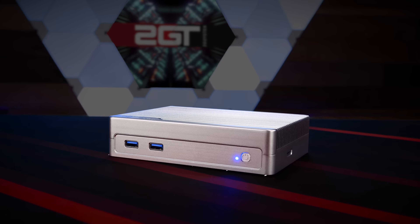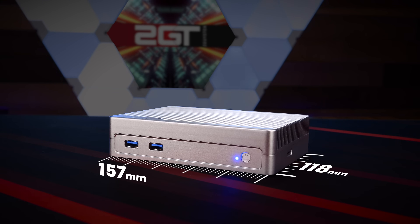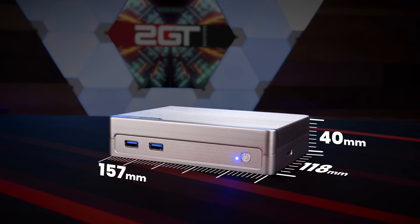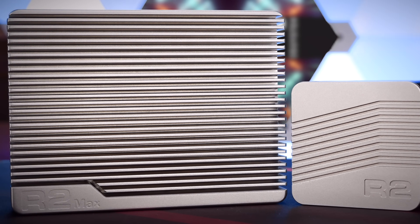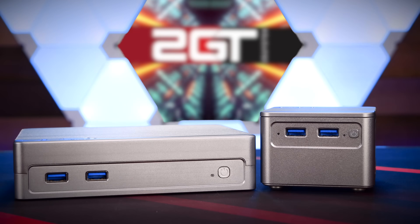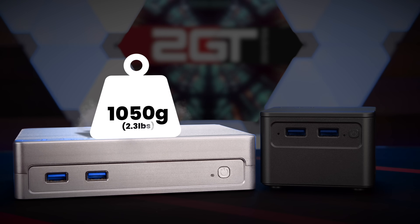The R2 Max measures in at 157mm wide by 118mm deep by 40mm high. Like the R1 and R2 before it, it's made entirely out of milled aluminum and has quite an impressive weight, with the fanless version weighing in at 1050 grams, or a tad over 2.3 pounds.